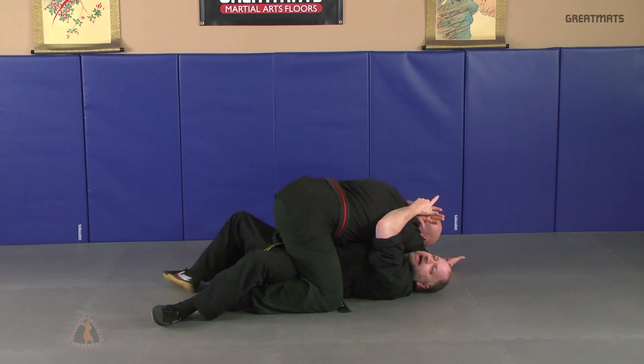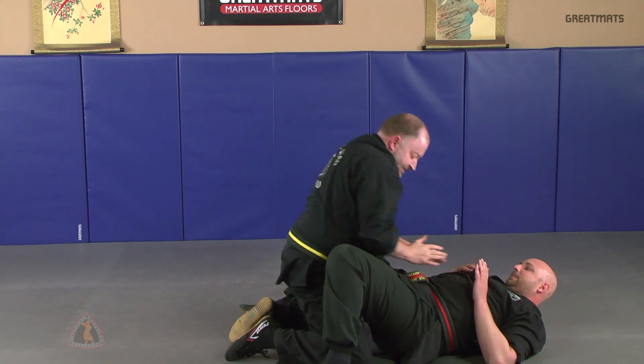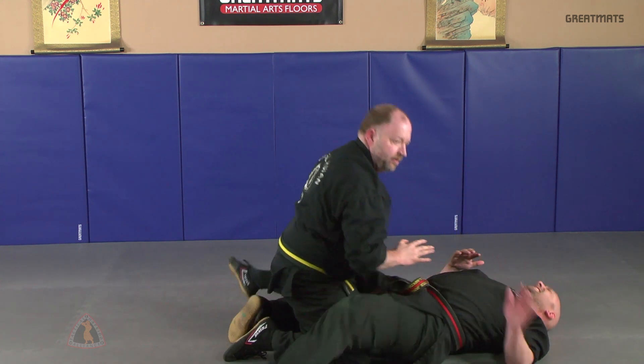If I trap the leg here, I can buck my hips and roll on top of him, applying elbows to the solar plexus, and then pushing here to get out.